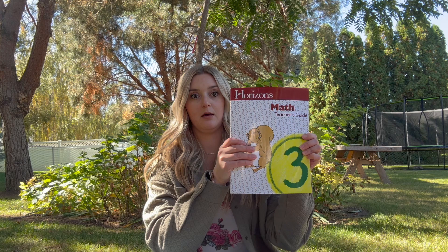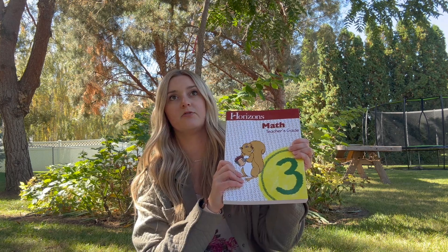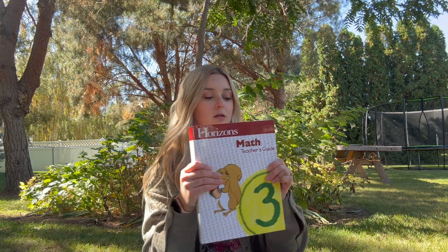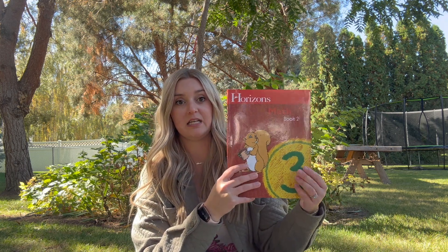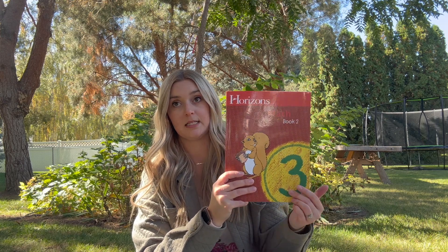This is what the curriculum looks like — this is Math 3. So far we have done kindergarten, first, second, and third grade with this curriculum. This is the teacher book, and it comes with two copies of the student book. The Horizons curriculum is 160 lessons, with 80 lessons in each student book plus tests. The tests are not included in those lessons — they're meant to be done in addition to a lesson on the days they're assigned.